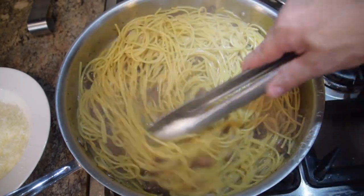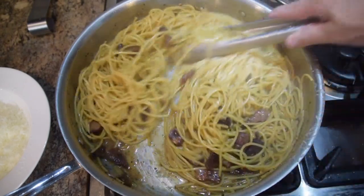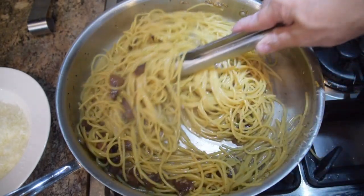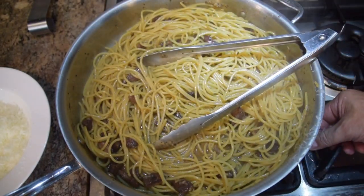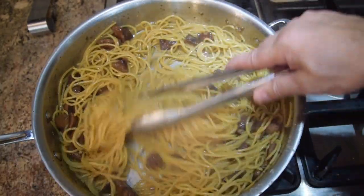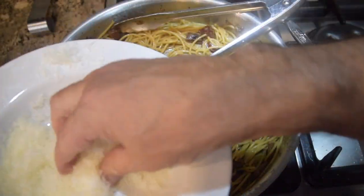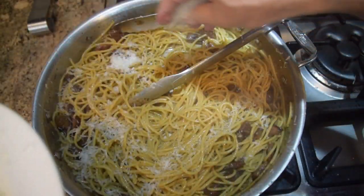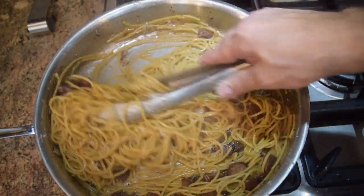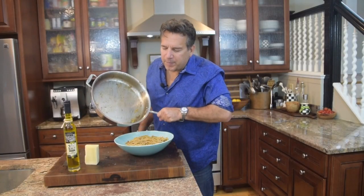Add two ladles of starchy pasta water and stir — I want to cook it down and finish cooking the pasta as it absorbs all the flavors. You can't add the cheese until that water's gone or the cheese will clump. The moisture from the pasta and sauce is deglazing the pan again, pulling all that beautiful flavor into the sauce. Once almost all moisture is gone, finish it off with the rest of the cheese, sprinkling a little at a time and stirring. Look at that creamy sauce.